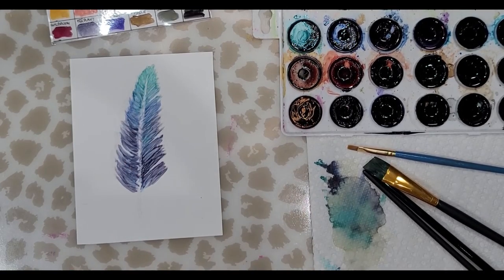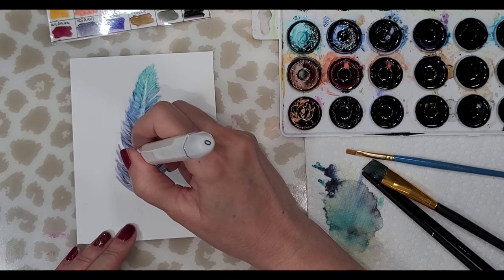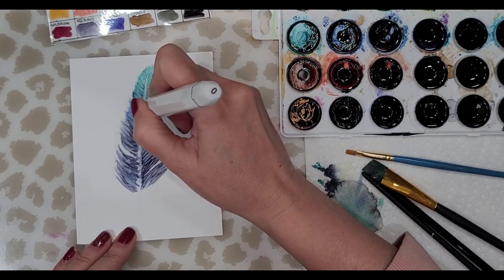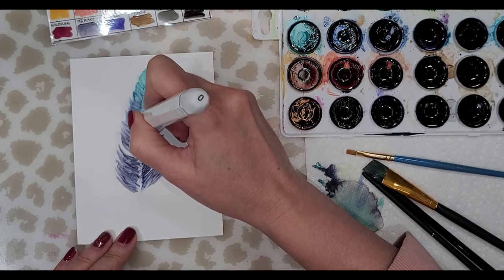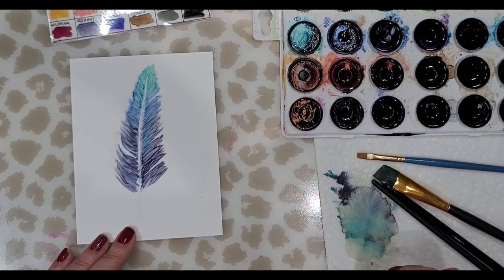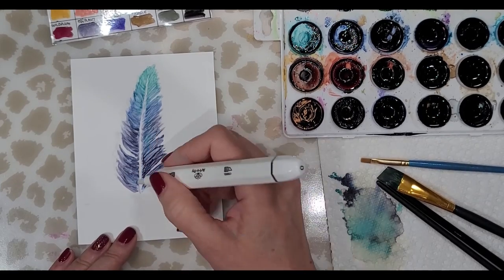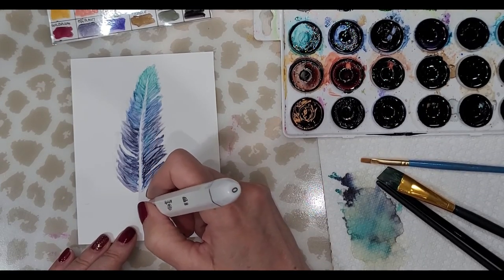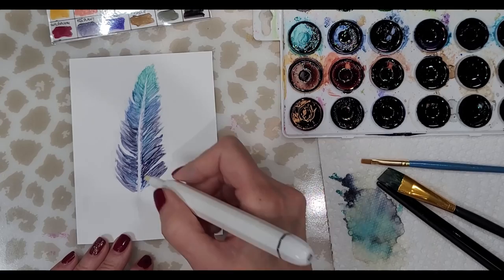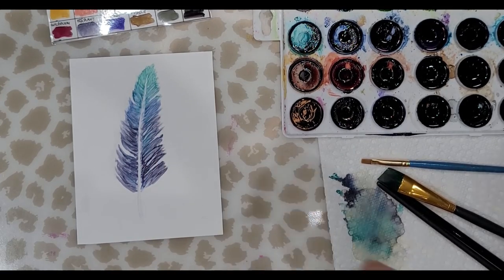I'm going to switch to the pointy tip to clean this up, then try and clean up the center vein. I'm just going to flick through here a little bit to soften up some of these lines — let me use the other side because this may be too thick.